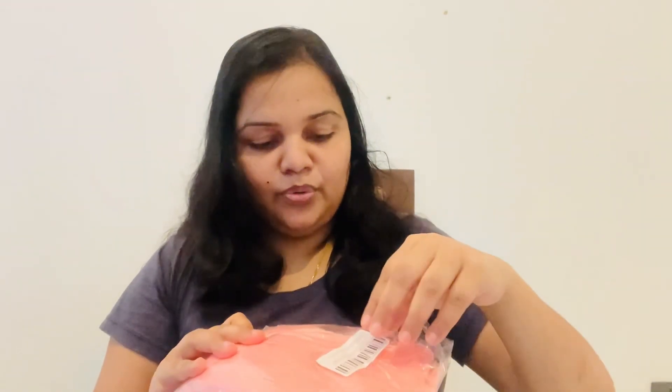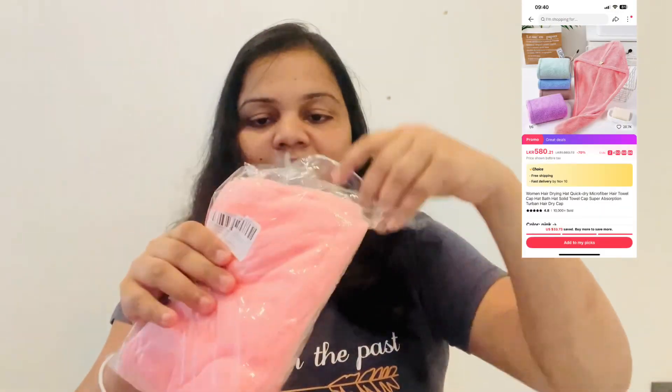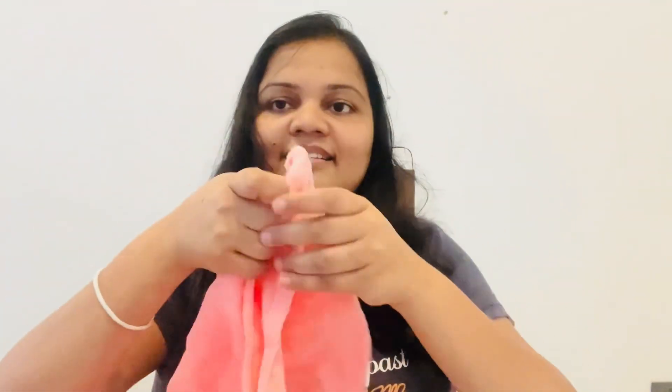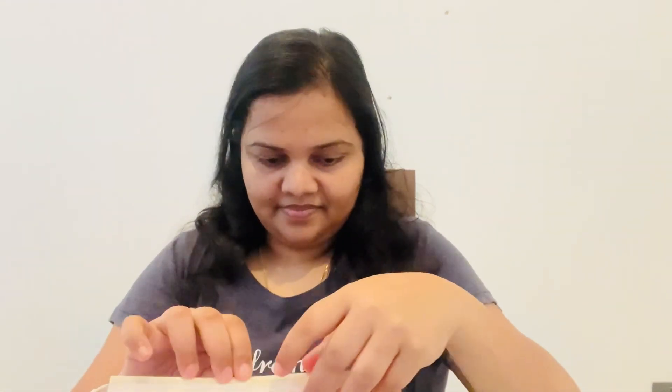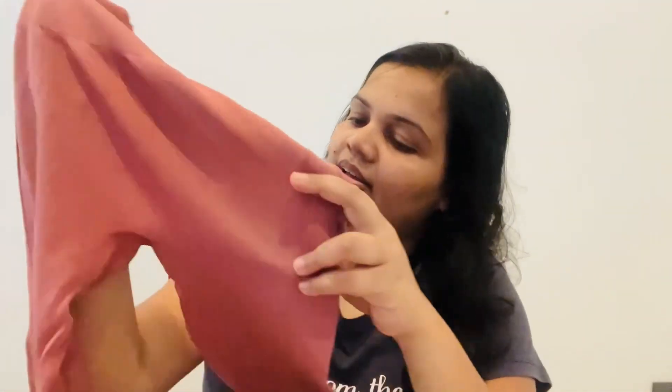I'm going to take care of my hair-dry hair. I have to make my canvas — it works. It is soft and it's a good one.